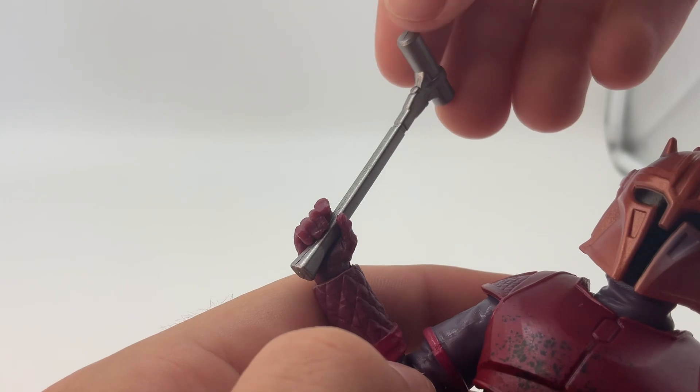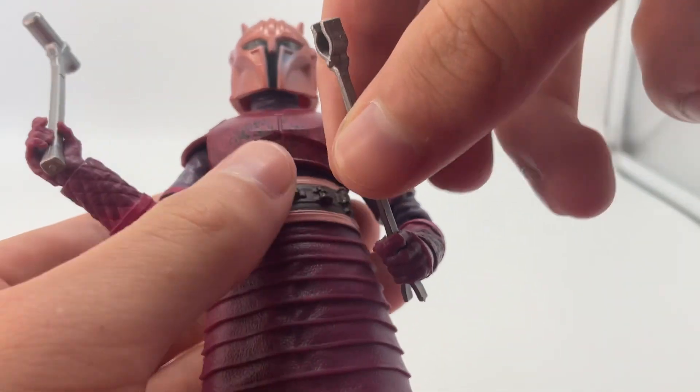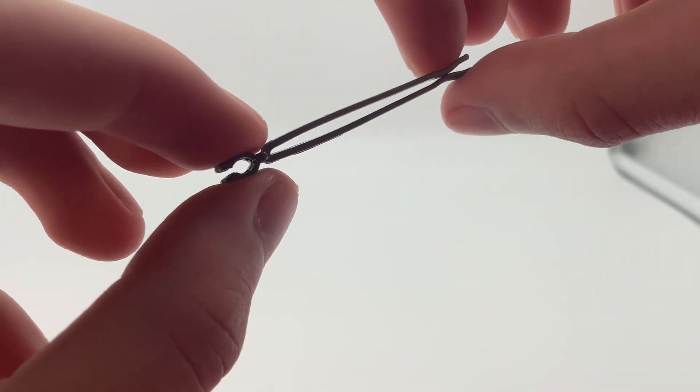You get two tools for her to use: the hammer right here and the tweezers. If you take these out, you can actually use them like this, which is kind of cool.